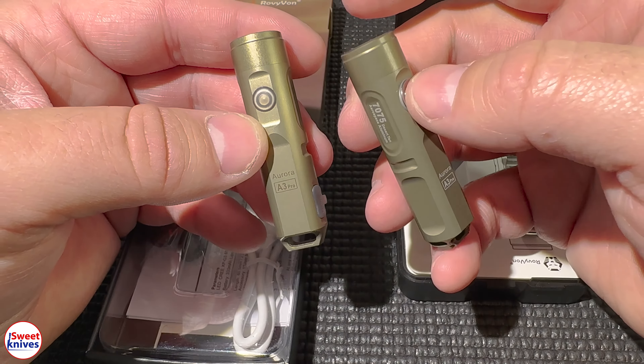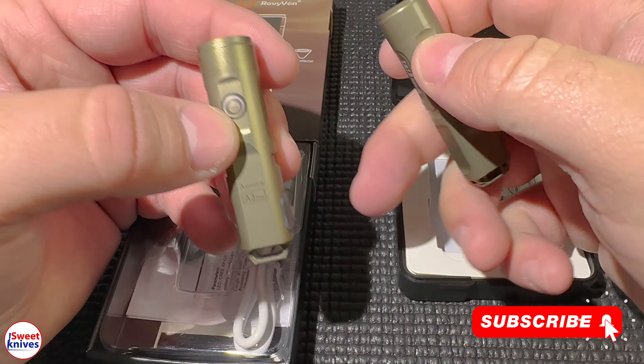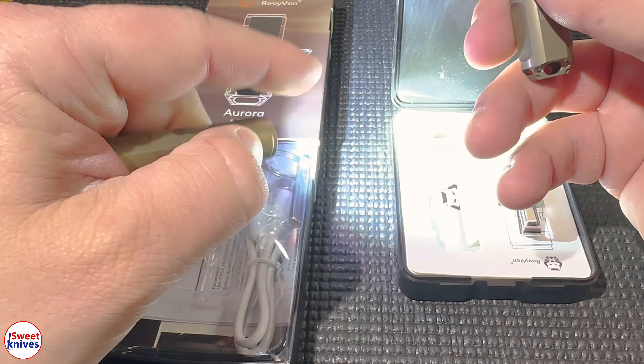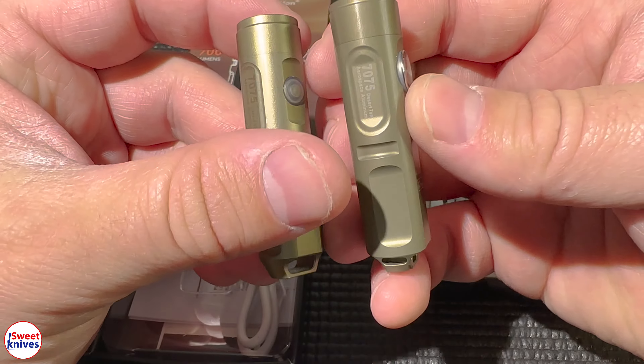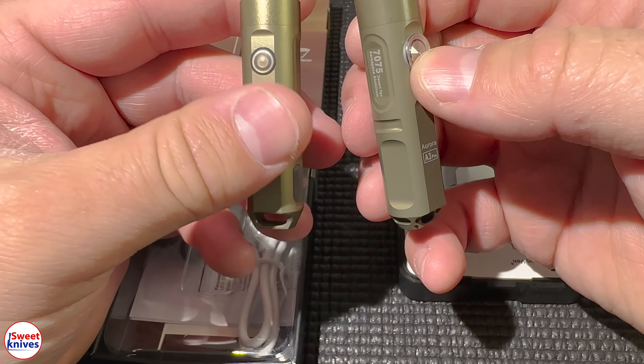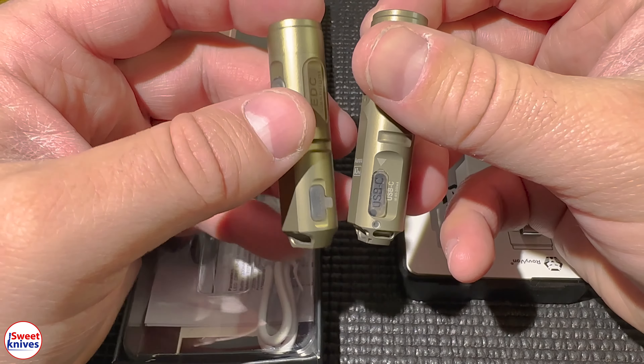One of the big changes you can see right away is the big button on the fourth generation. This is really nice — you just press and hold and you get that momentary on, just like before. But this button has much better feedback than the old one, so right off the bat that's a huge bonus.